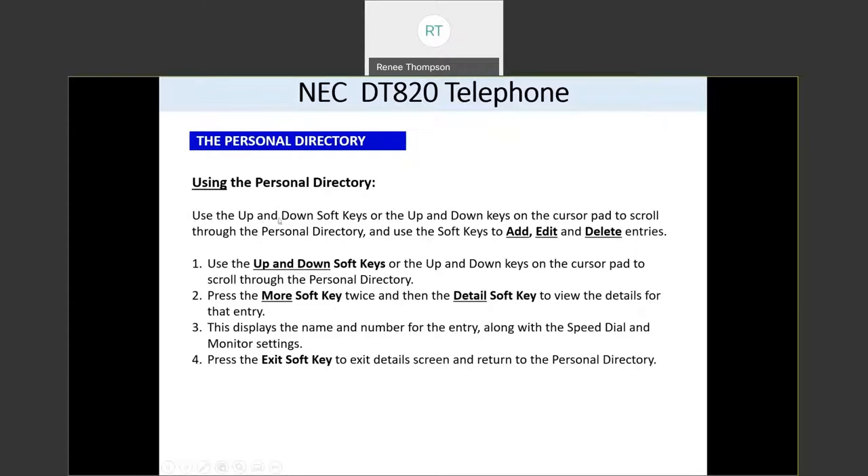If you want to search for someone in your personal directory, you can use the up and down soft key buttons or the up and down buttons on your wheel. The things you can do with your personal directory include: add an entry, edit an entry, or delete an entry. If you want to see more information on a person in your directory, press the more soft key twice and then press the detail soft key.